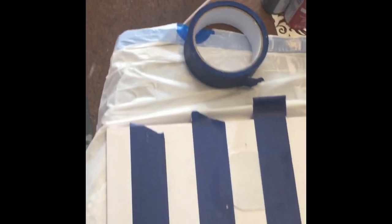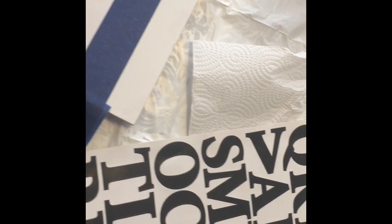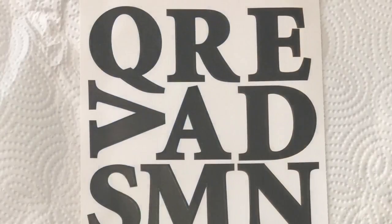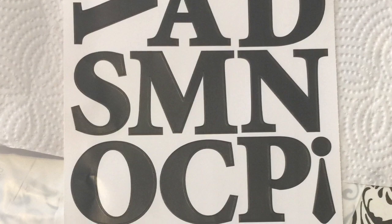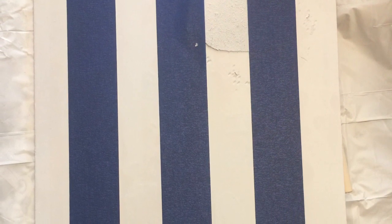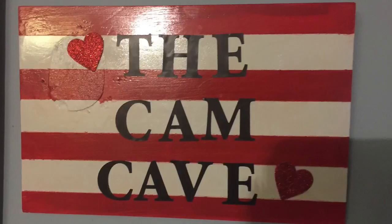Then I spray painted it with some Walmart brand spray paint — white paint with primer. I took some painters tape and put some stripes on there, painting some red lines along with the white. Instead of trying to paint or stencil the words, I found these letters at Dollar Tree for a dollar — two sheets — and each letter has two of each letter, plus some punctuation like exclamation points, question marks, quotation marks, etc.